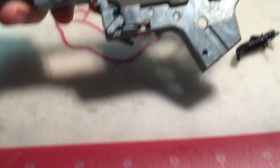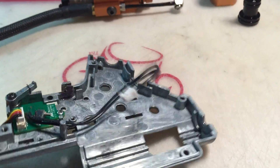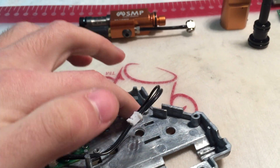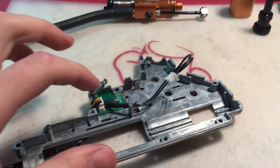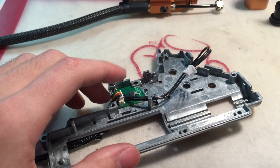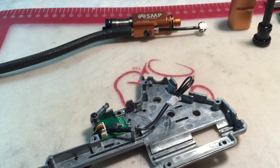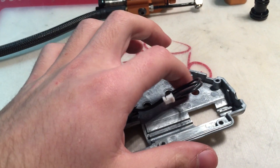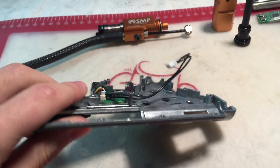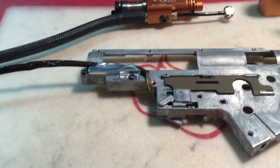One more thing regarding the gearbox shell — this area in the back: not all gearbox shells have this area open. Some gearbox shells have a reinforcement piece in this area. If you want to rear-wire your gun — meaning put your data cable out to the buffer tube and stock of your gun and put your FCU and battery there — and your gearbox happens to have the reinforcement here, you have to shave that reinforcement down to make room for the data cable. That's usually the end of the more common modifications you'll find on your gearbox.